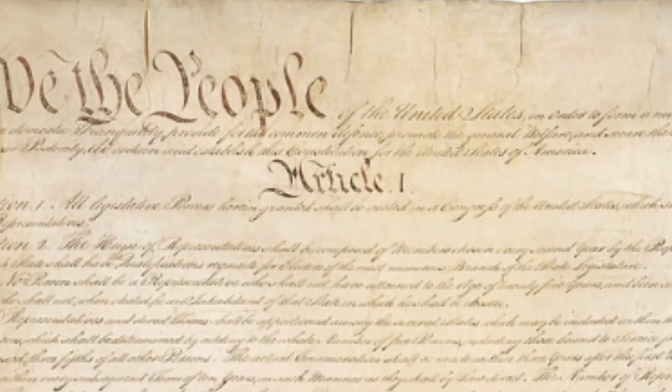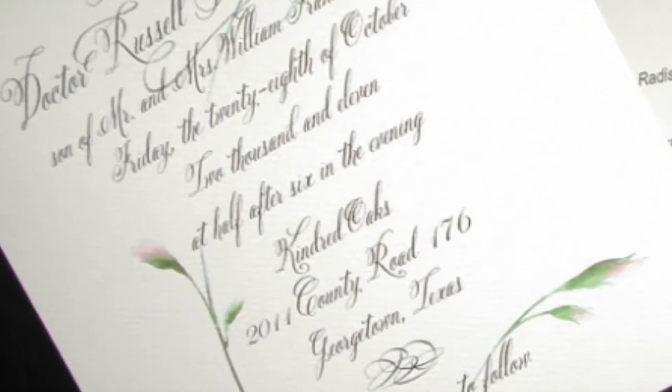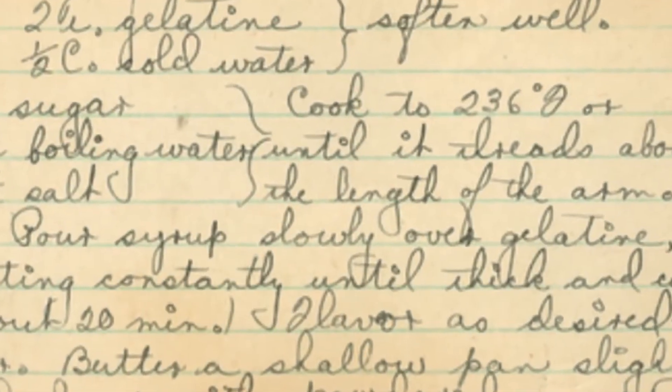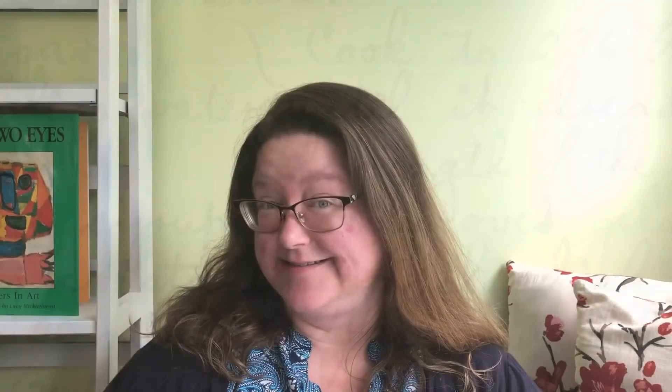What do you think the original U.S. Constitution, a fancy wedding invitation, and a recipe card written by someone's great grandmother all have in common? The answer: you'll need to know cursive writing to be able to read them.